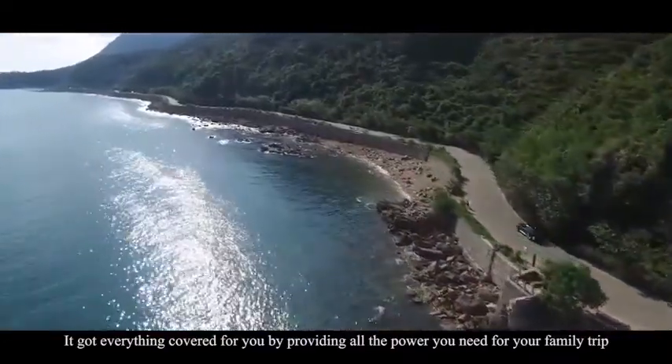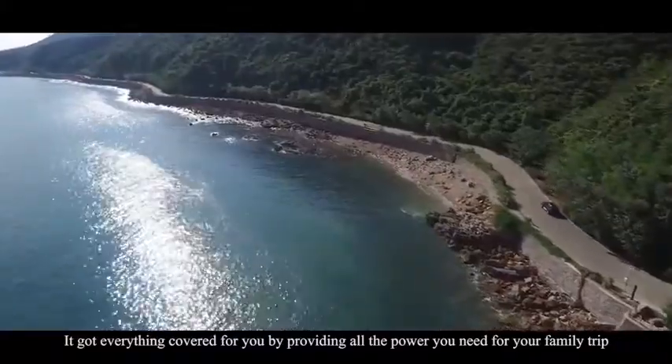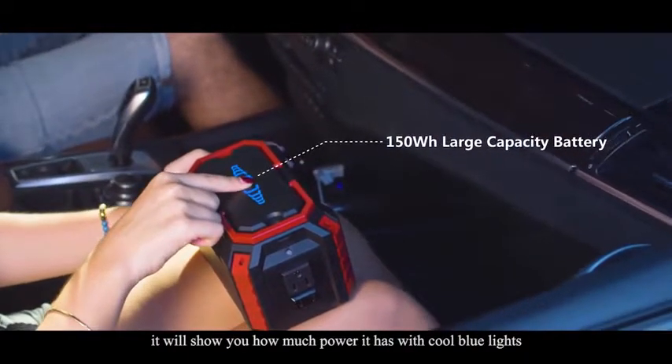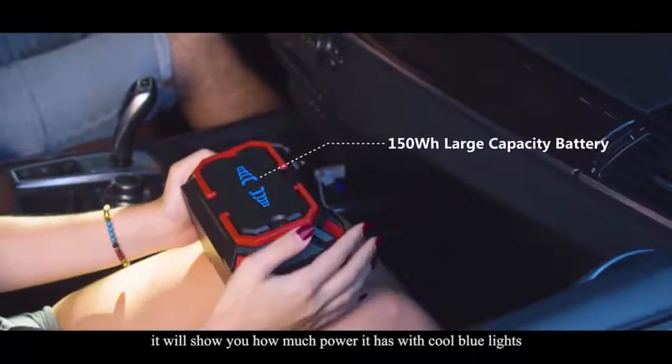It's got everything covered for you by providing all the power you need for your family trip. Click the battery indicator button on the top and it will show you how much power it has with cool blue lights.